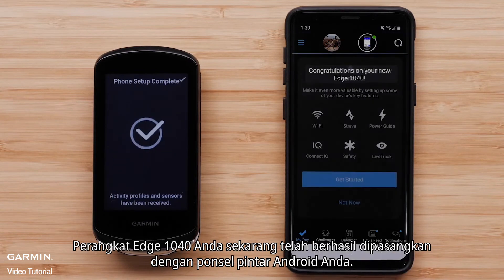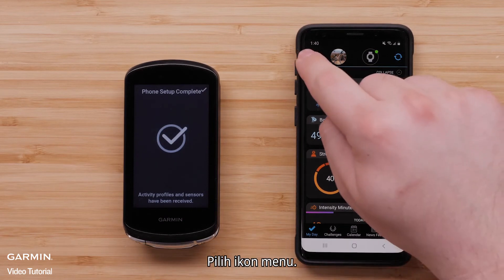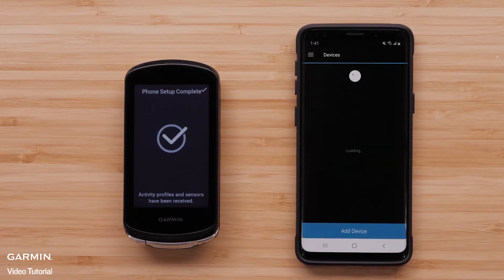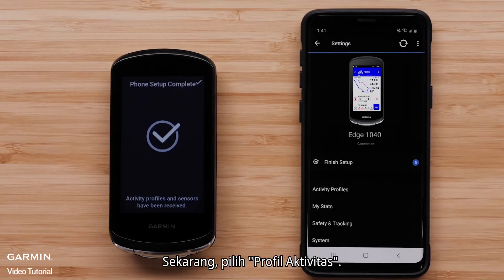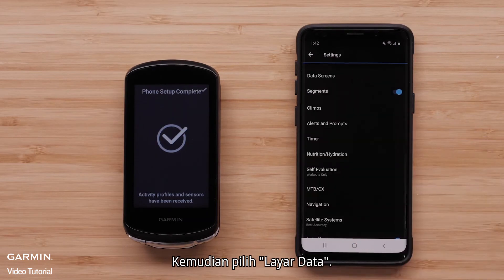Your Edge 1040 device has now successfully paired with your Android smartphone. The Edge 1040 allows you to edit your activity profiles directly from the Garmin Connect app. Select the menu icon, then select Garmin Devices. Select your Edge 1040 from the list, then select Activity Profiles. Select an Activity Profile, then select Data Screens.